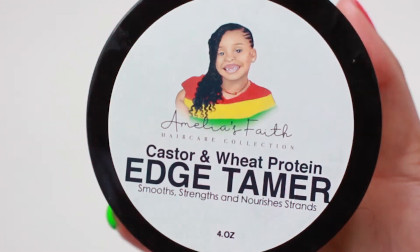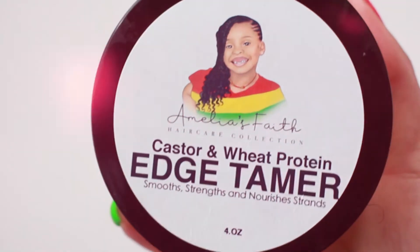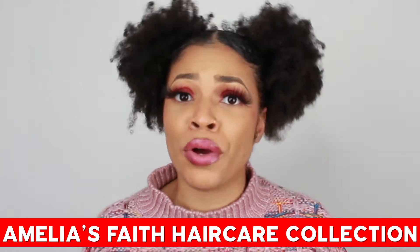Amelia Faith's Hair Care Collection — Castor and Wheat Protein Edge Tamer. Children are our future and Miss Amelia of Amelia Faith's Hair Care Collection is securing her bag, okay? Proceeds are going towards her college fund. I'll be doing a quick ponytail refresher.